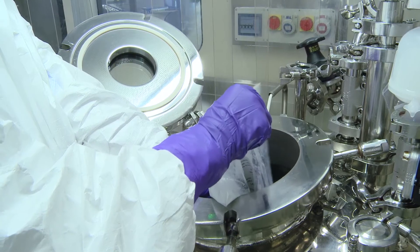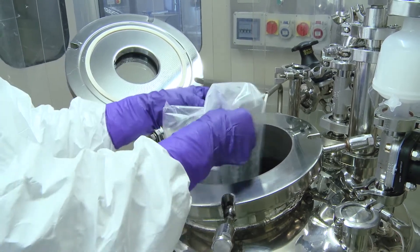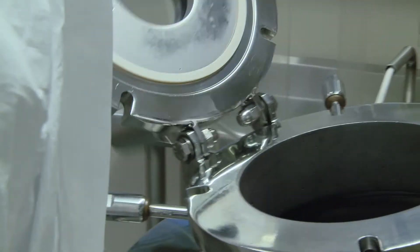The high quality of raw materials is assured by a meticulous sampling scheme to analyze their physical, chemical, and microbiological characteristics.